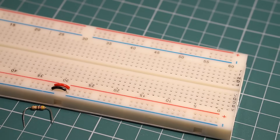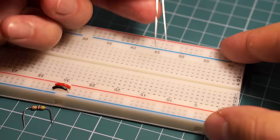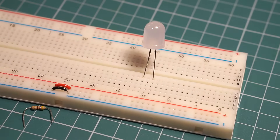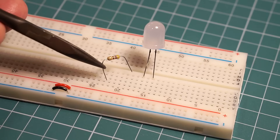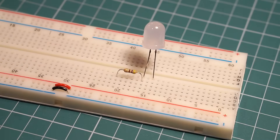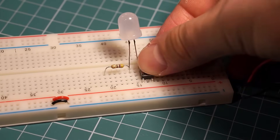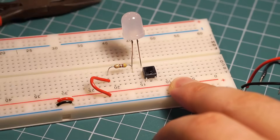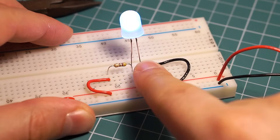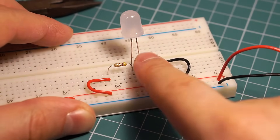Now let's put theory into practice and build a simple LED circuit on our breadboard. I am going to place the LED first and then build the circuit around it. Next, to limit the current that goes through the LED, I will add a 470 ohm resistor in series. Now I will add a push button also in series. I connect the power source to my circuit and that's it. When I press the button, the LED lights up. And by now you already know enough about breadboards to start making cool circuits.